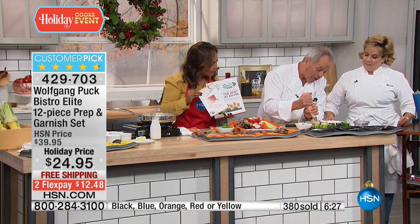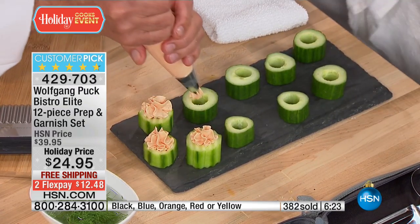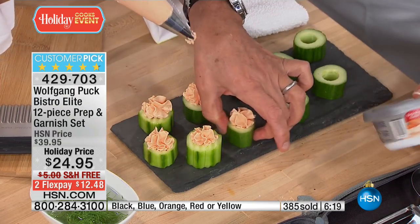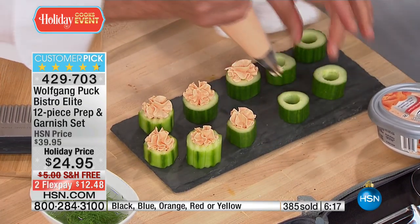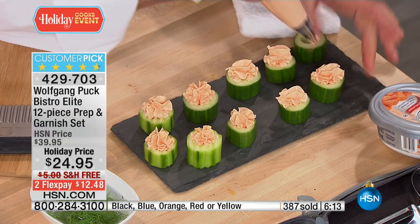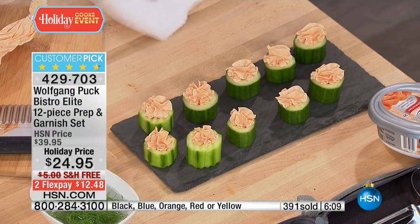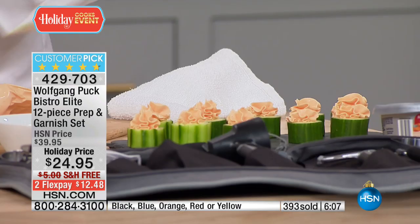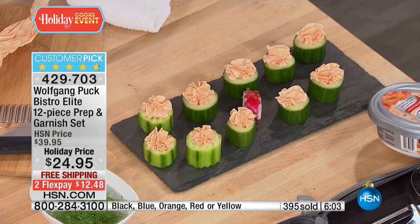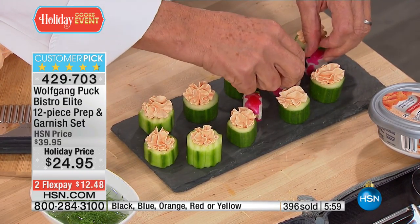If you want to make little appetizers, instead of using all this bread, you use your garnishing set and you can make delicious little things. Often when people come over, they just want a little vegetable. Here we have cucumber with cream cheese and smoked salmon — the kind you buy right by the bagels. It's easy, but the presentation is outstanding. All of a sudden, everything looks better.